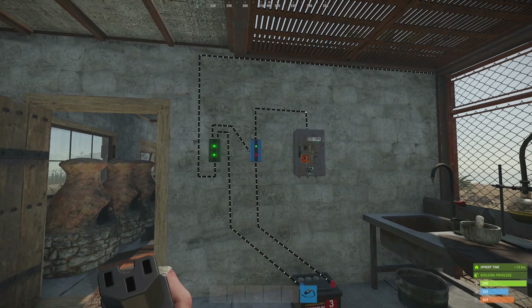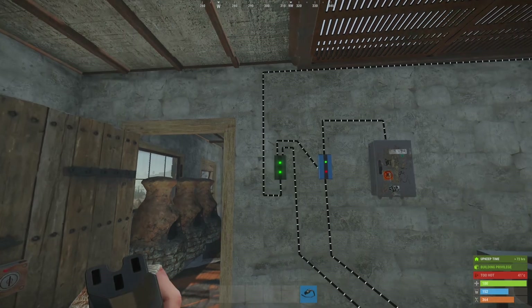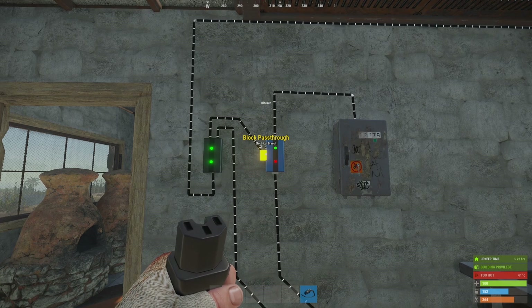Just to briefly recap: the solar panel is going into the branch. The branch is splitting its power between the blocker and the battery, with the majority of the power going into the battery. The battery is then going back to the blocker and then the blocker is connected to the splitter. While the solar panel is running, this small amount of power that comes through here blocks the electric pass-through at the blocker.